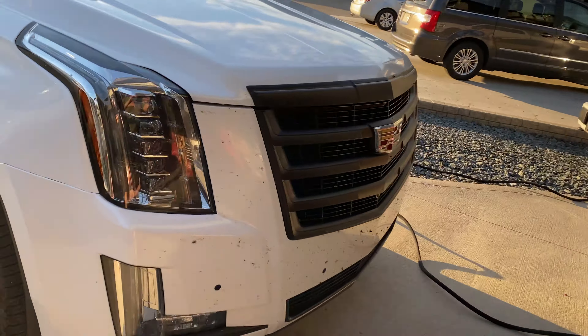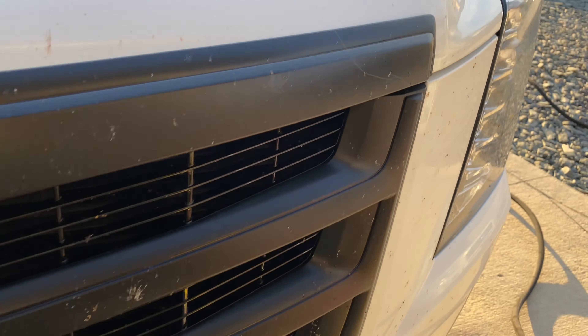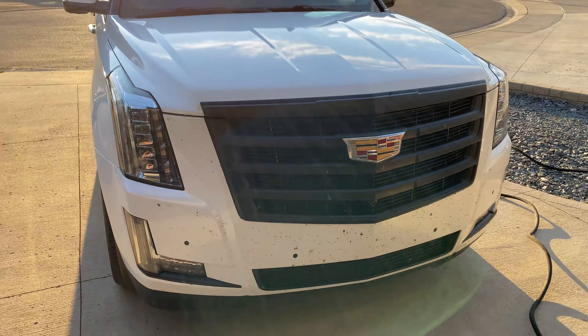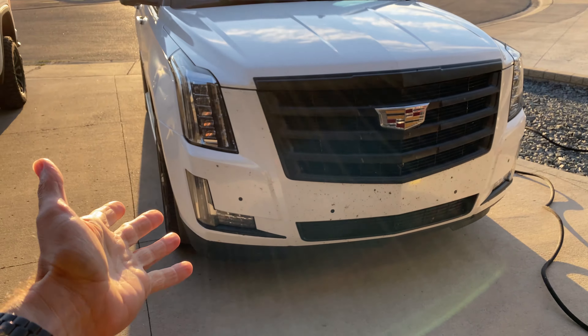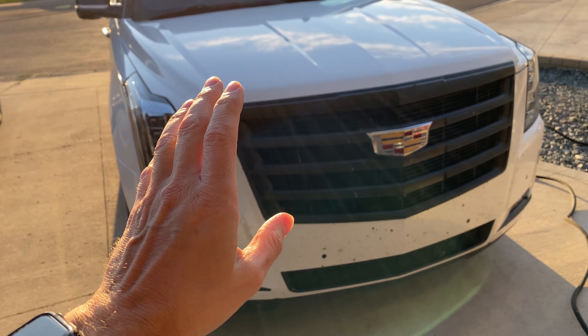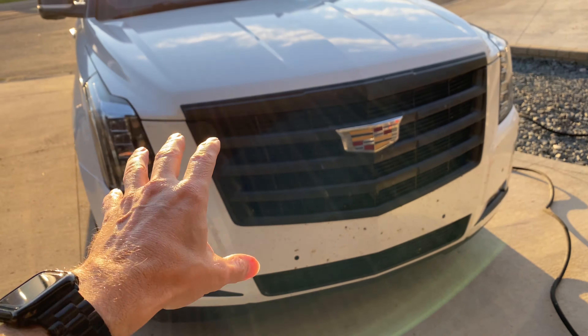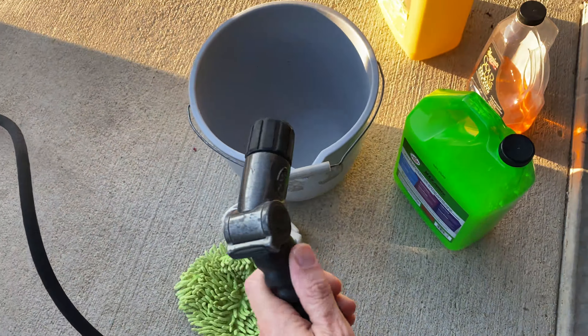Alright guys, we are back at the house. We got the grille all covered in bug guts — we got a really gross dragonfly stuck in there. I've seen it dirtier, but for demonstration purposes I think this will work out well. Now you might be asking, why don't I just power wash it? Well, that's what I would typically do and that would get off probably 80 to 90 percent, and then I would hand wash the rest. But for the demonstration today we are just going to do a hand wash.